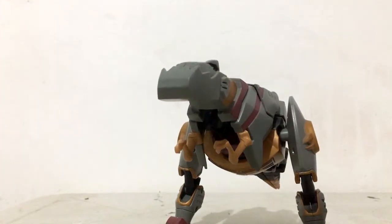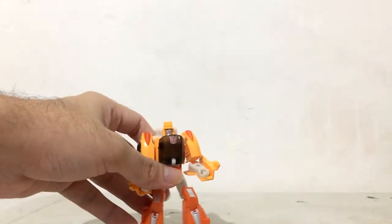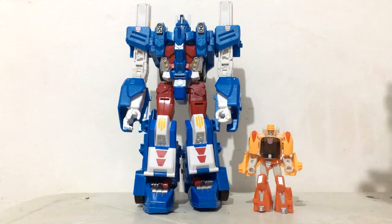Now let's compare Wheelie to the core of this entire group — Ultra Magnus. That's Ultra Magnus right there, and as you can see, Wheelie is tiny. A very tiny figure, which I love. It works perfectly.